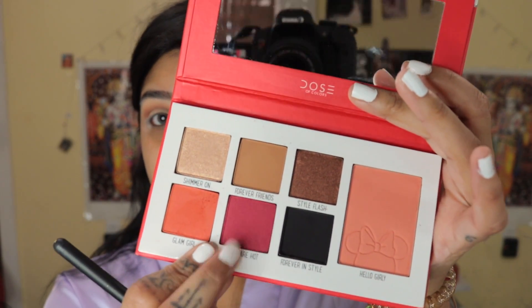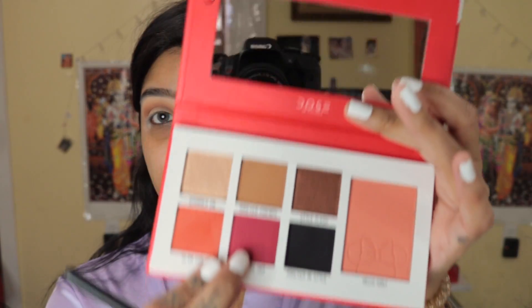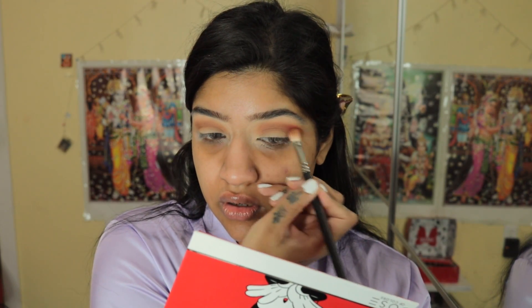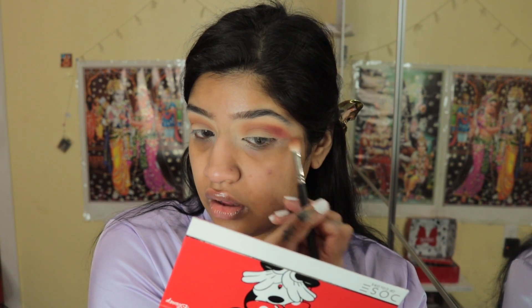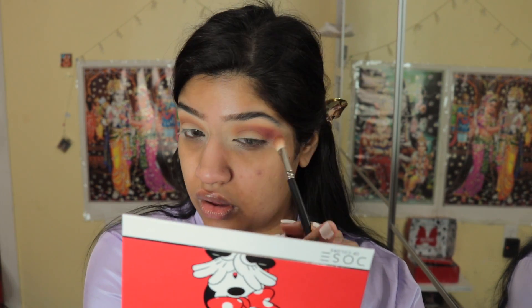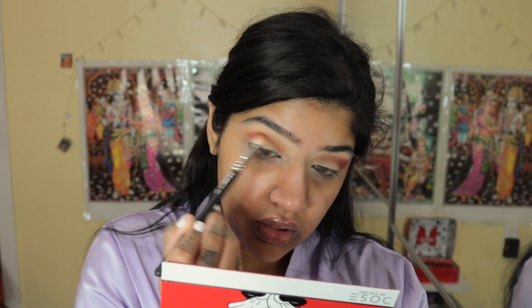I'm going to take Dots Are Hot and put that on the outer parts of my eyes and just blend it like a V. It's okay if I'm a little messy because I will clean that up when I conceal. And let's blend all these shades together.